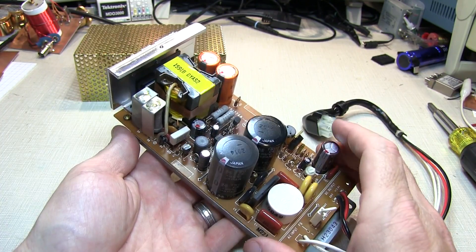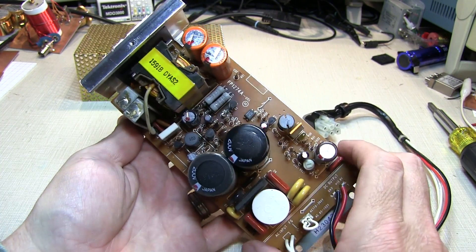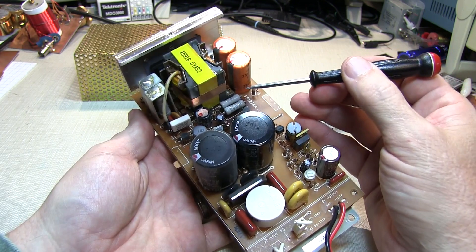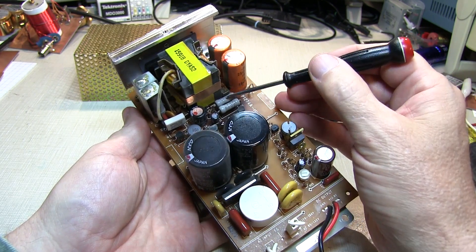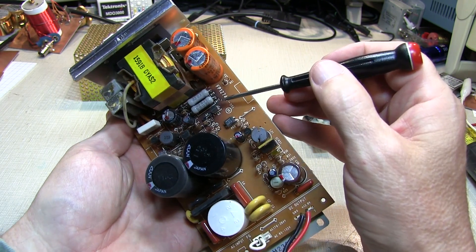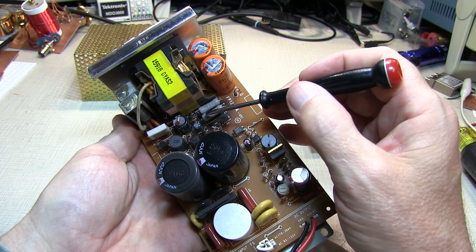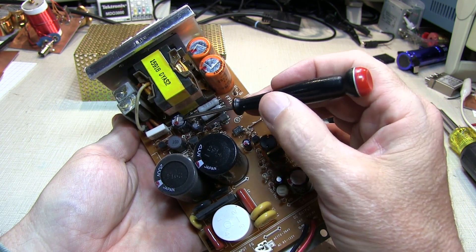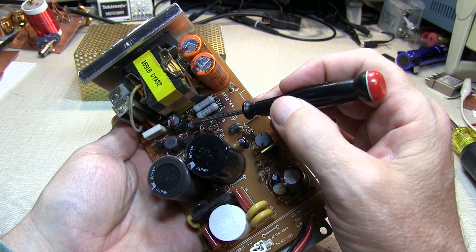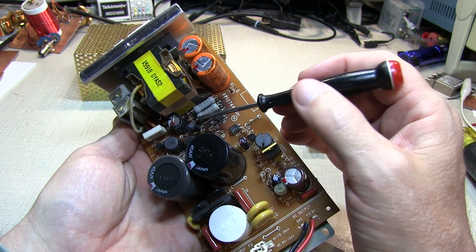There are five small screws to remove to take the shield off of this power supply. And with the shield off, we can see what the problem is. There are a couple of power resistors in here — these two 33 ohm resistors. They dissipate enough power that if you look carefully, you can see how the board is discolored, it's a little bit brown. And look what's sitting right next to them — at least two electrolytic capacitors. These things are getting cooked and getting dried out. They get dried out, their capacitance goes down, their ESR goes up, and eventually the power supply fails.